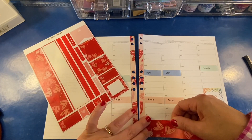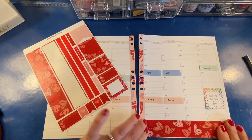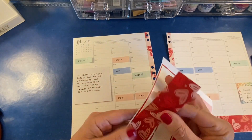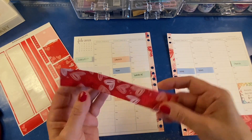It is so satisfying to line this fat washi strip up against the inner washi. I don't know why, but it is. Which way is right side up?